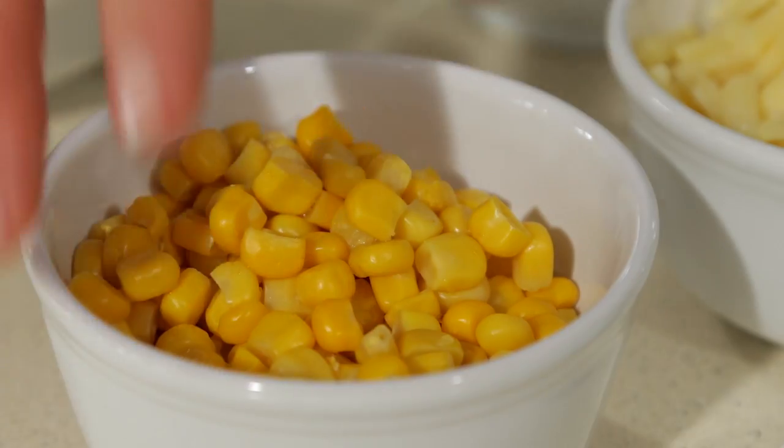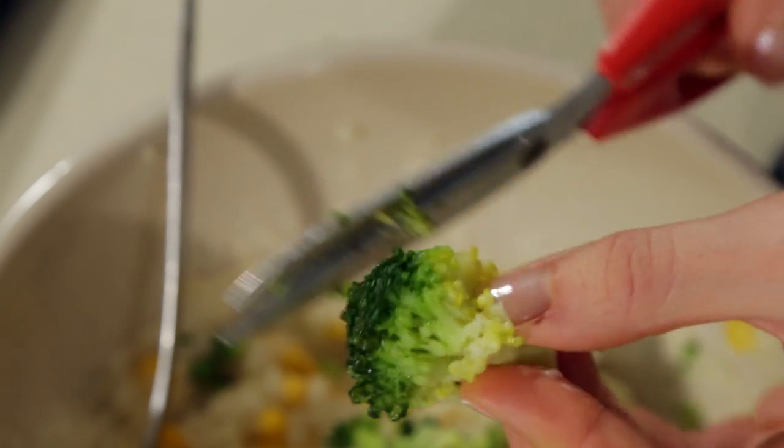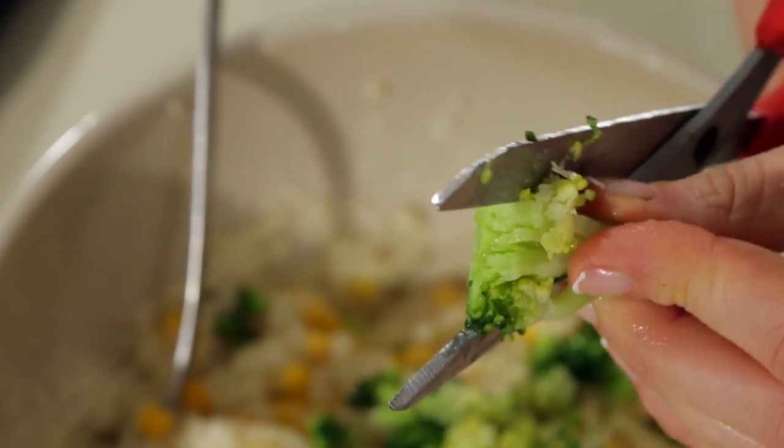Now we're going to add some veg. Sweet corn first of all, fold that through and then broccoli. A great tip with the broccoli is scissors — it will make it look great.